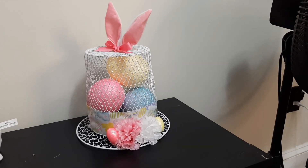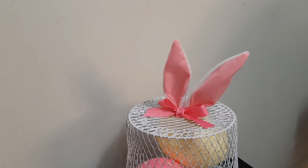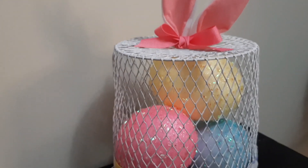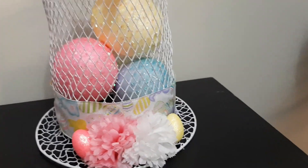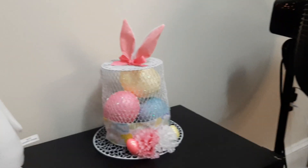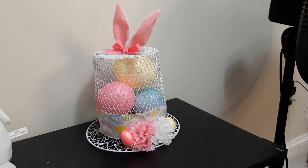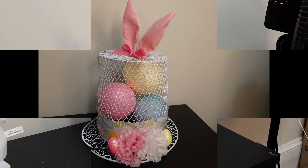Okay guys, so there it is! I think this came out really really cute. We have our little bunny ears and our really cute eggs on the inside — I love it. I hope you guys do too. Look how cute — I am very happy with how that came out. I hope you guys enjoyed this video and until next time, bye now!